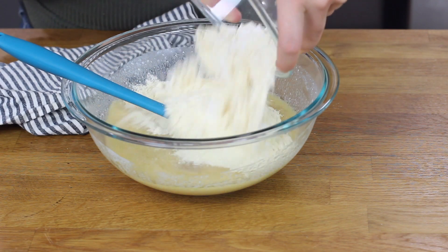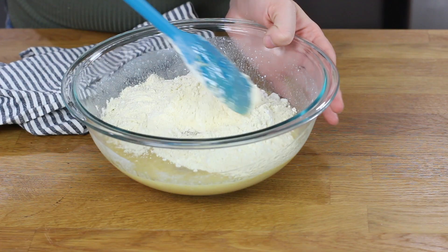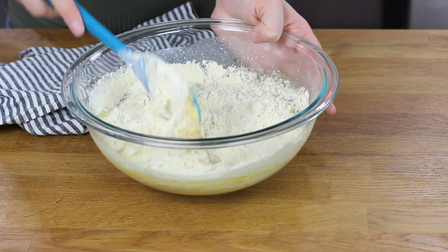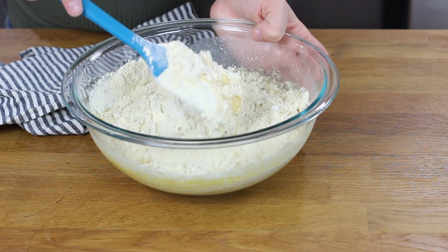Then we can bring back our buttermilk mixture, and we are going to add these dry ingredients to our buttermilk mixture. We'll use our spatula to stir everything together until the ingredients are just combined. You don't want to over mix this cornbread batter, otherwise it could come out too dense and too dry, so just use a gentle hand when you're stirring everything together.